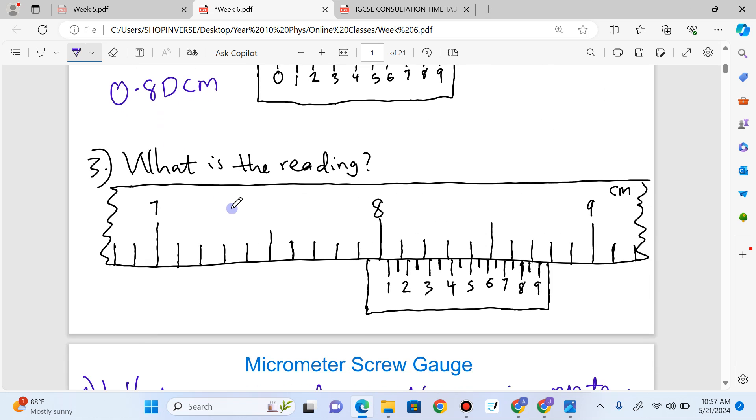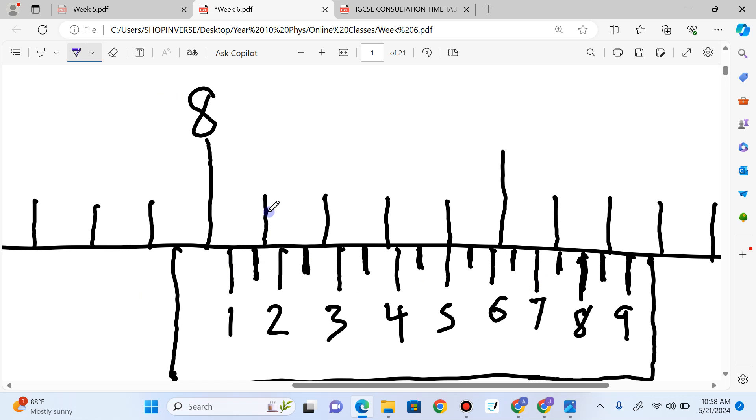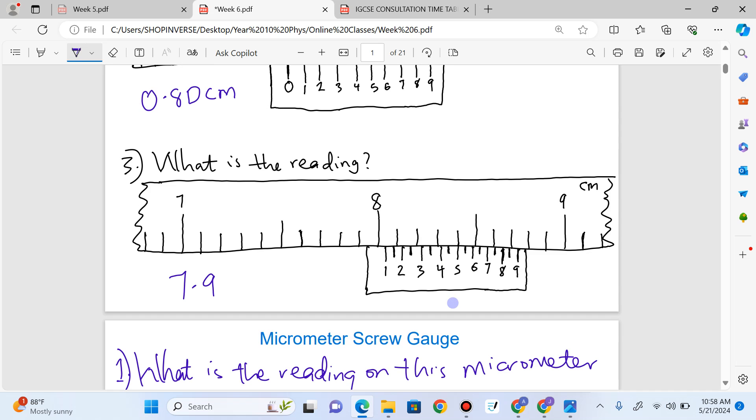Here the zero end has been cropped off — we're starting from seven and ending around nine, so our answer should be within that range. The vernier caliper is calibrated in centimeters. Counting: 7.5, 7.6, 7.7, 7.8, 7.9. Seven point nine is the value on the main scale just before the vernier scale comes in. Zooming in, where the vernier scale line meets a main scale division is at five. So the answer is 7.95 centimeters.